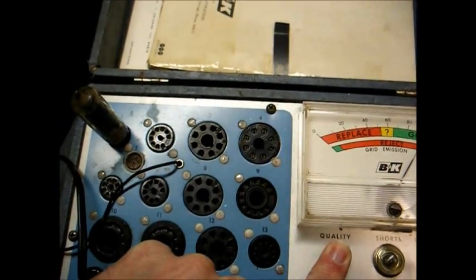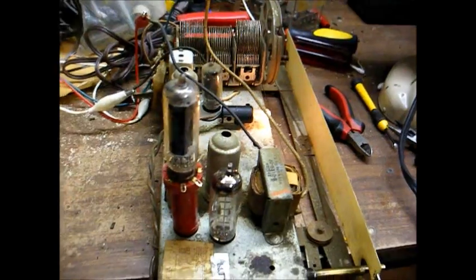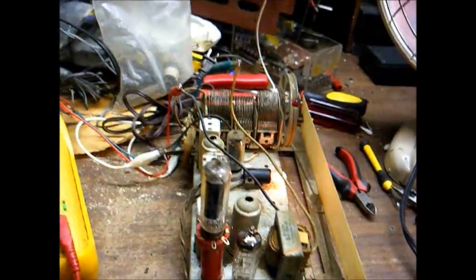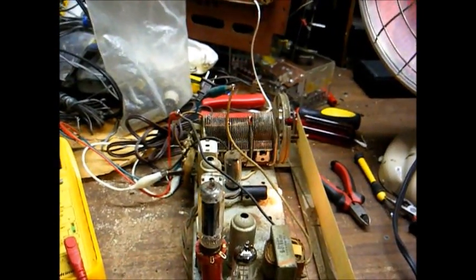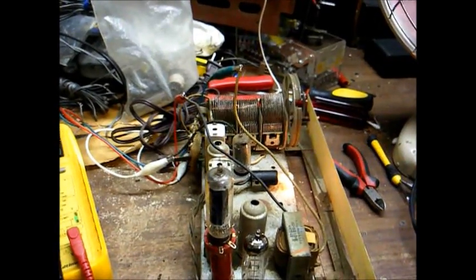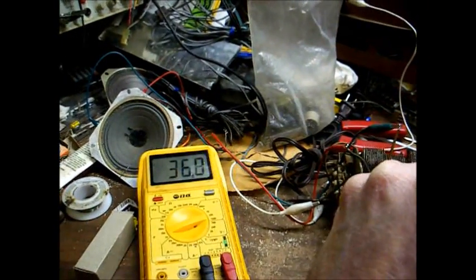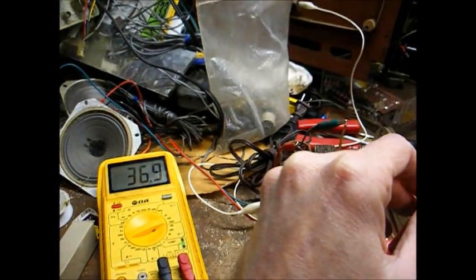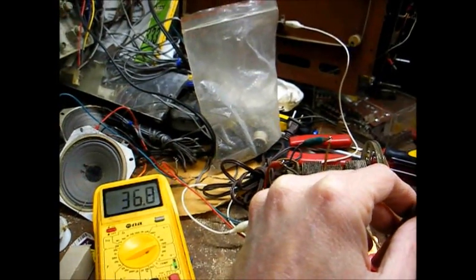This 35C5 is much stronger — let's put it in the radio and see how it performs. Our voltages are reading about the same, but our audio sounds a little cleaner, so I'll leave this tube in there since it tests stronger than the one that was originally in there. Looking at the plate voltage on the 12AV6 driver tube, we're running about 37 volts — that may be a little low, and it's most likely caused by a resistor that's gone up in value.